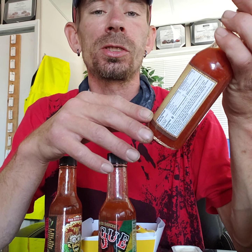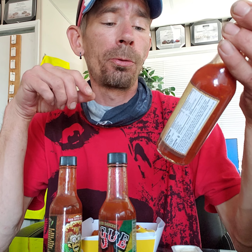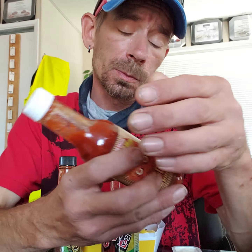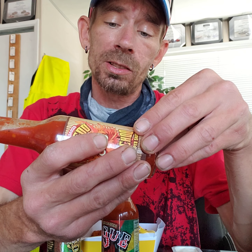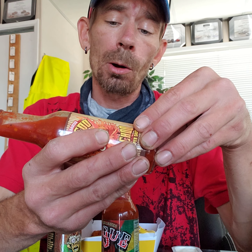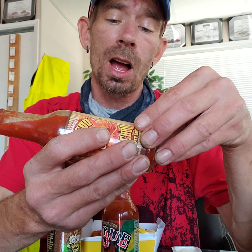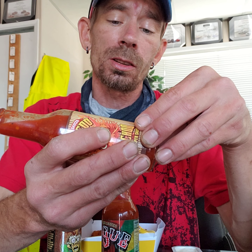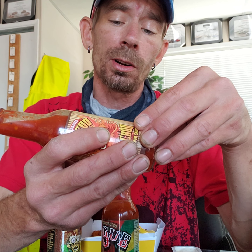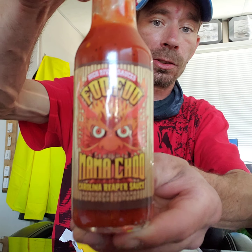This is High River Sauces and I got three of them. I'm gonna do a little quick review here. We got the Fufu Mamachu Carolina Reaper Sauce. It's accompanied by fire-roasted tomatoes. We got rice wine vinegar, reaper peppers, onions, brown sugar, soy sauce, all kinds of good stuff. There is some high fructose corn syrup in there. Kind of wish they would have went honey, but let's try this one out. That's Fufu Mamachu.